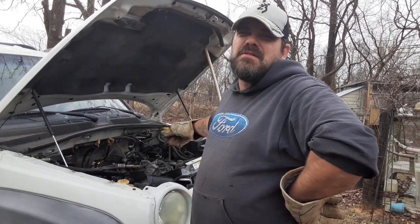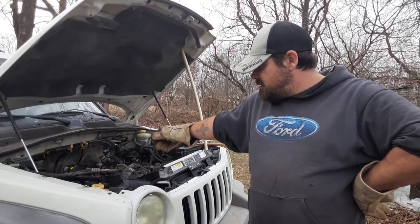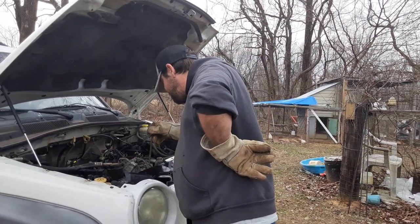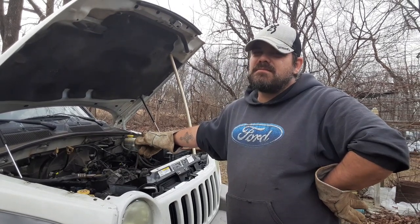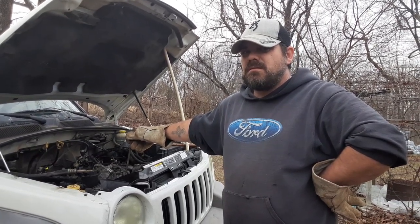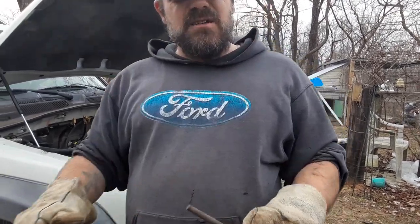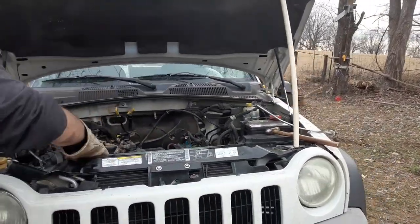Whatever's left in the AC lines is going to come out when you start unhooking hoses anyway. It's never taken me this long to tear a motor down in my life — but you gotta remember you've only actually worked on it about three hours total. We get started late so it doesn't seem like we're getting a ton done in a day.